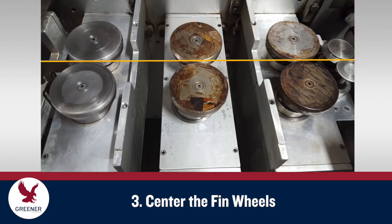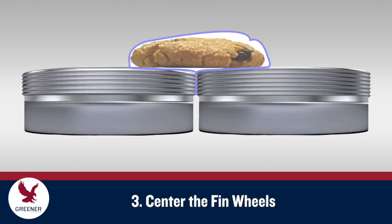Also, make sure each pair of fin wheels is on the centerline. Misaligned fin wheels create loosely wrapped, wrinkled packages that are more difficult to cut and seal.